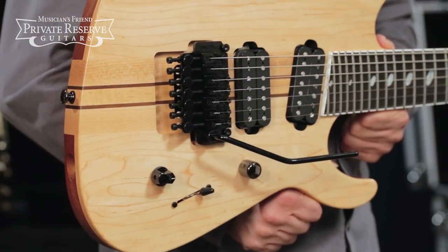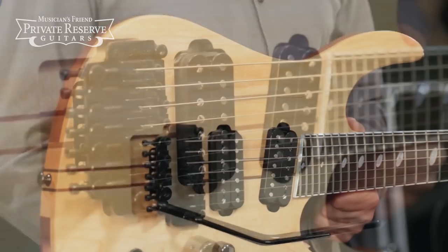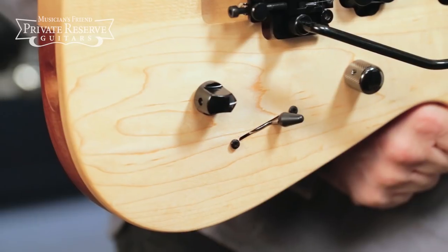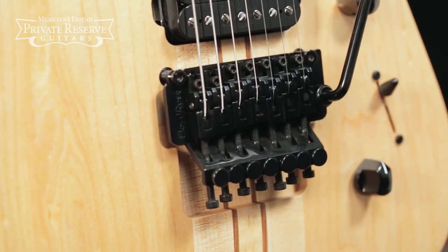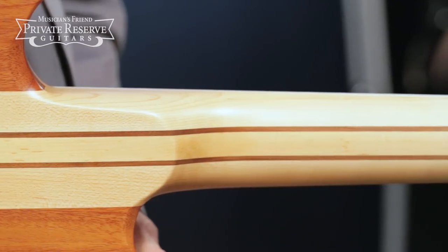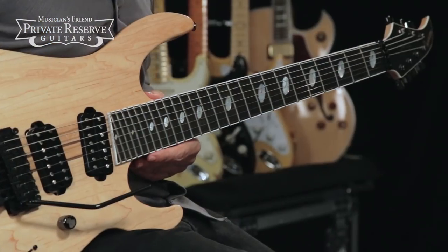This beauty starts off with a nice thick maple top on mahogany body. You've got the Caparison PH7 humbuckers, and then Schaller Mega Switch Model T — three-way lever switch, as well as a four-way rotary switch. Floyd Rose Pro locking tremolo, and then Caparison-shaped oiled maple neck with ebony fretboard and clock inlays. And it's a neck-through-body instrument.